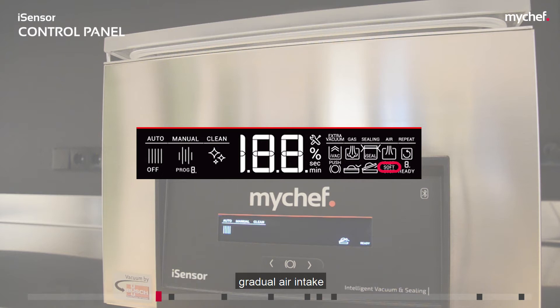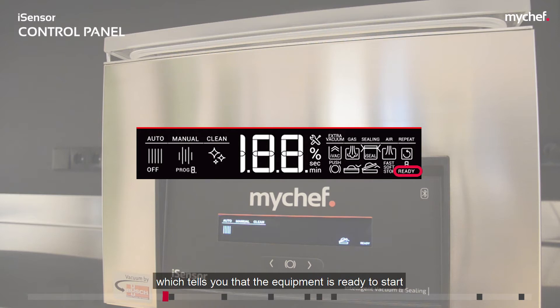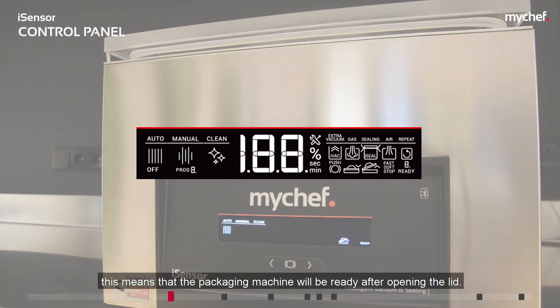The fast/soft/stop icon indicates the selected air intake mode. Soft means gradual air intake. Fast means normal air intake. Stop locks the vacuum percentage into the chamber. The final indicator is ready, which tells you that the equipment is ready to start a new packaging cycle. If this icon is flashing, it means that the packaging machine will be ready after opening the lid.